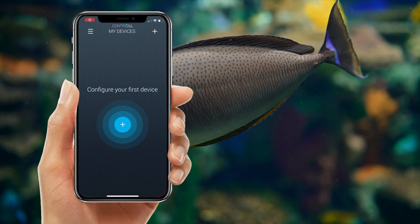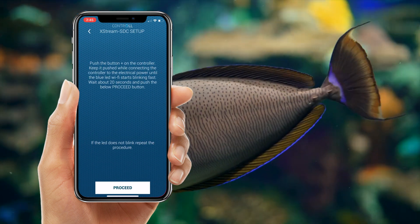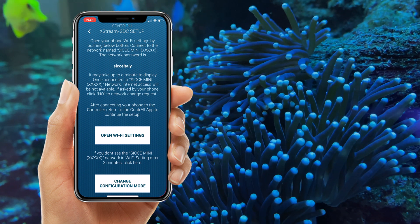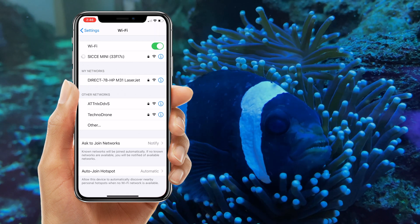Connecting your Xtreme SDC has never been easier. Select your pump, read the on-screen instructions, and select Proceed. From here, you're going to open Wi-Fi settings. Inside Wi-Fi settings, you're going to select the corresponding pump.